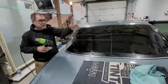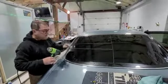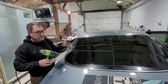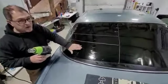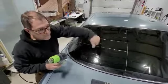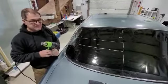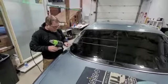To double-check: shrink the whole film, then trim it — because at this point you can trim to cover the visible part of the glass. Then trim it, wet the glass, put the film back, and squeegee it. Just to double-check yourself.